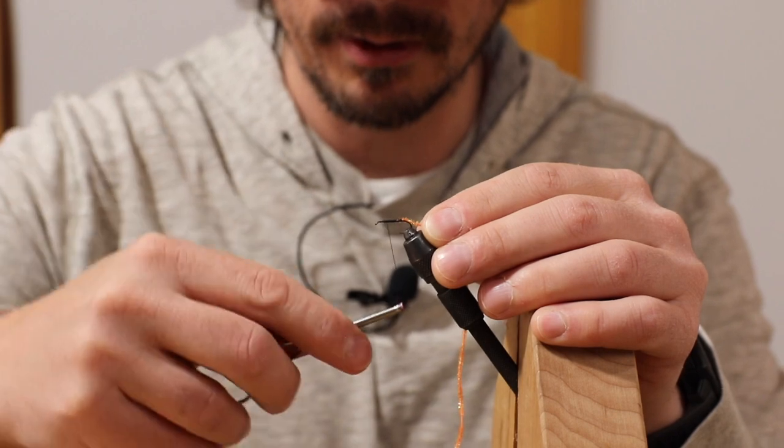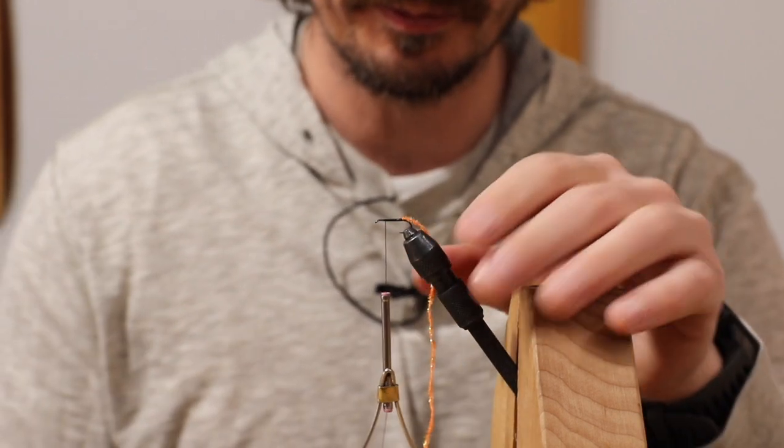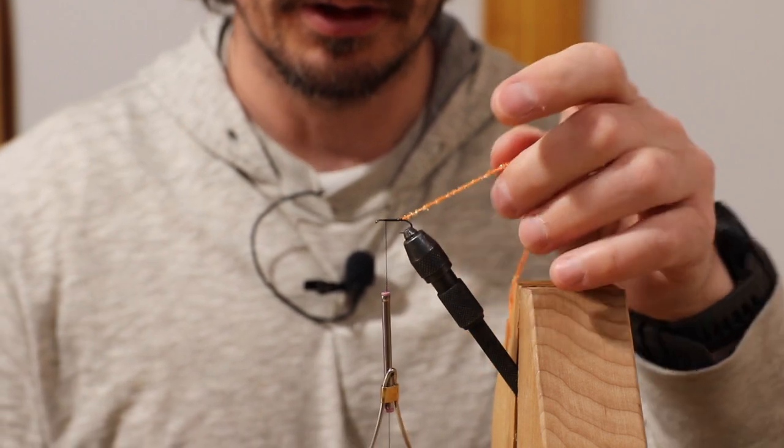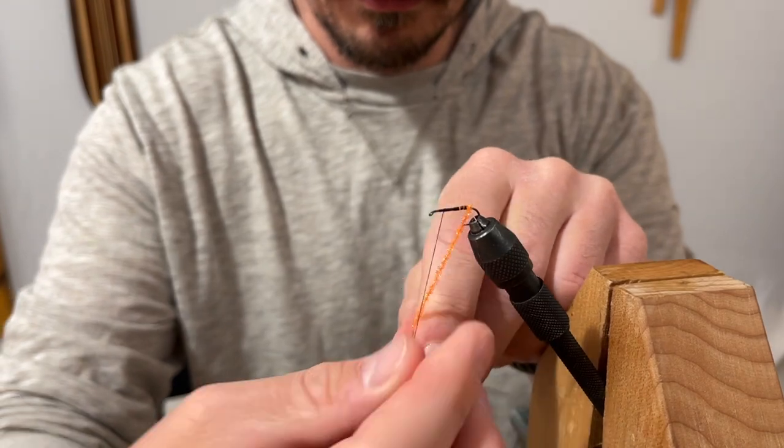Keeping that as smooth as possible, even though the chenille actually makes it so you don't even have to have a really smooth body. It will show up if there's bumps.